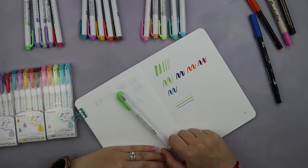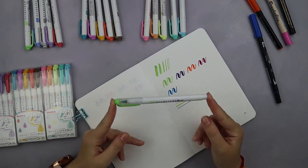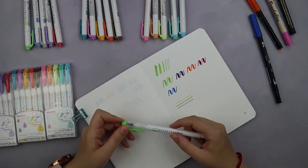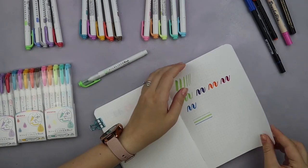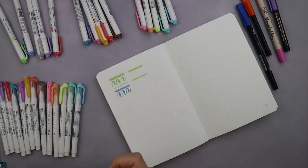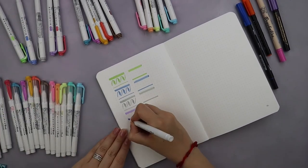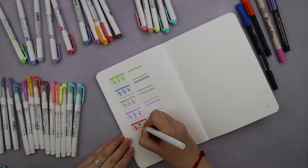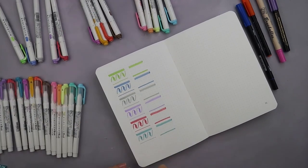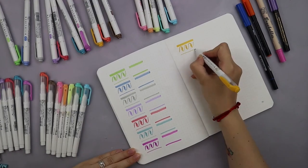Speaking of colors, let's get into the best part — making a swatch and checking out how the brush pen colors differ from the original Muttliner highlighter colors. Just a disclaimer: to make sure this experiment is as clean as possible, I'm using pure white paper so all the colors are pure, with no color distortion the way there might be with ivory paper.